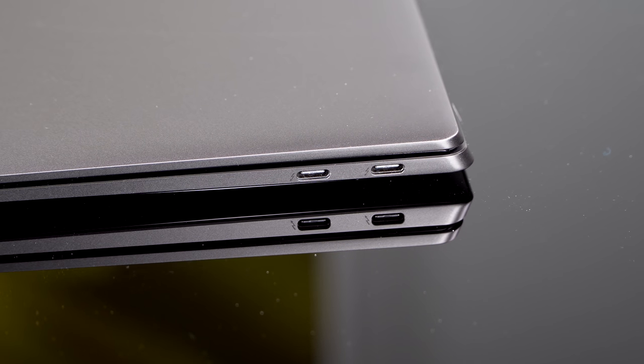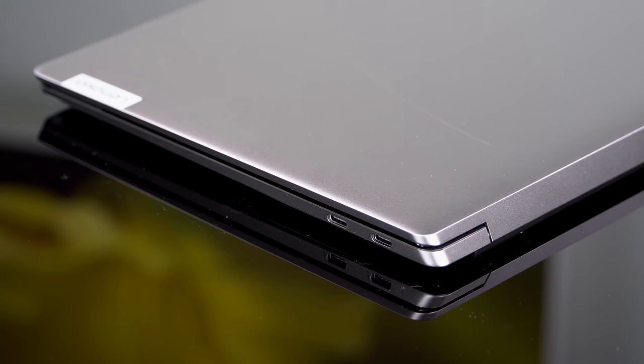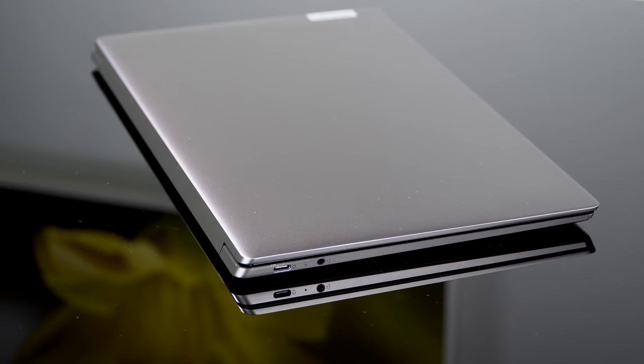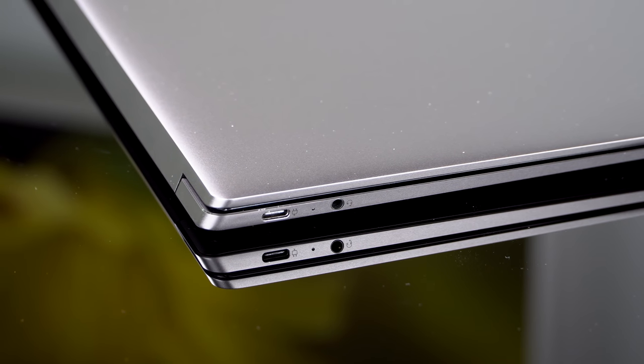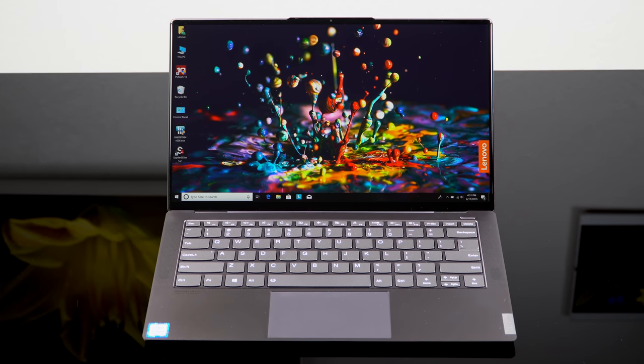Much like the Dell XPS 13 and MacBook Air, this is very port-constrained because it's so thin at 12.2 millimeters. You have three USB-C ports — two of them also support Thunderbolt 3, and one will be used for charging since it uses a USB-C charger. The only other port is a headphone jack. So it's dongle life for you with this one, just like other competing thin-and-light laptops. That is a drawback.